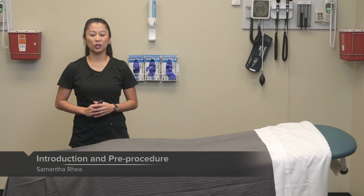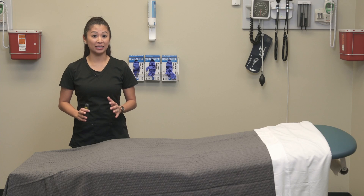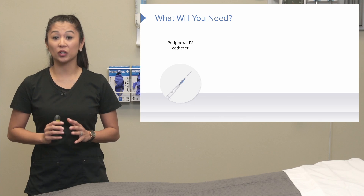Hi! Welcome to the skill: Intravenous Catheter Insertion and Removal. This is a pretty complex skill, so please pay attention and follow along with me. Let's start with what you're going to need.